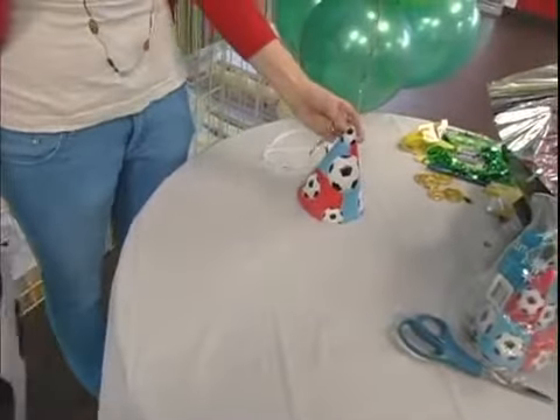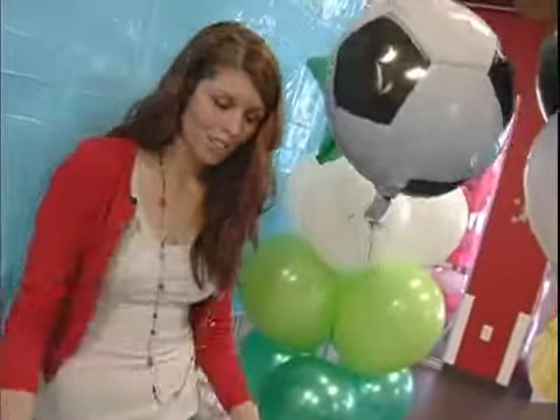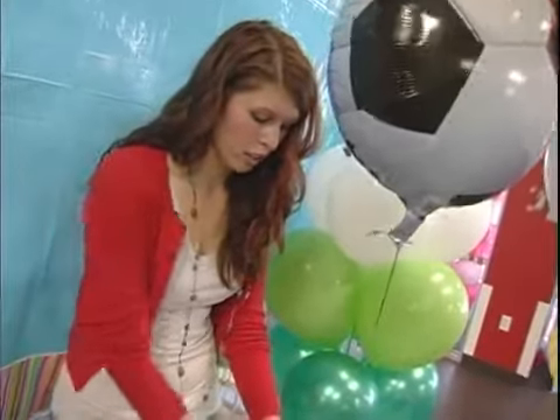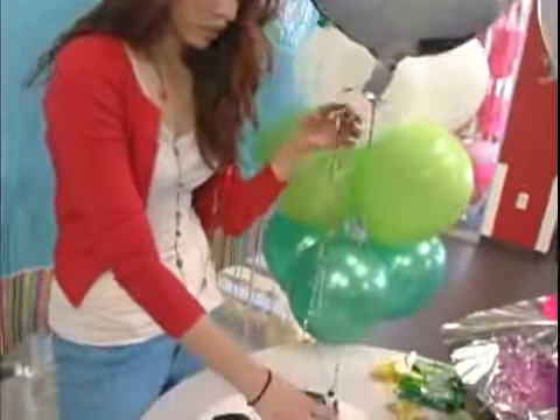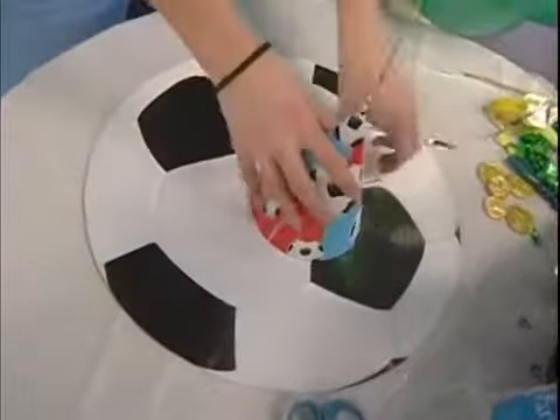We've just done one Mylar balloon right here and you can even get one of these cool cutouts and stick your centerpiece right on top of there and just go ahead and cut the ribbons off.